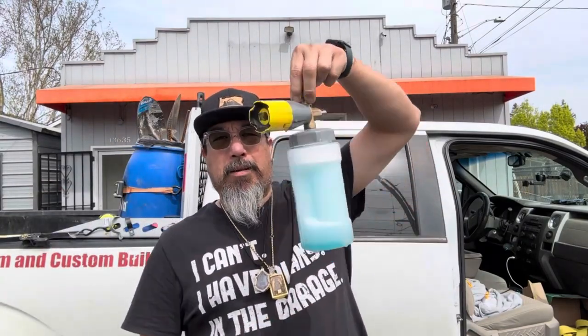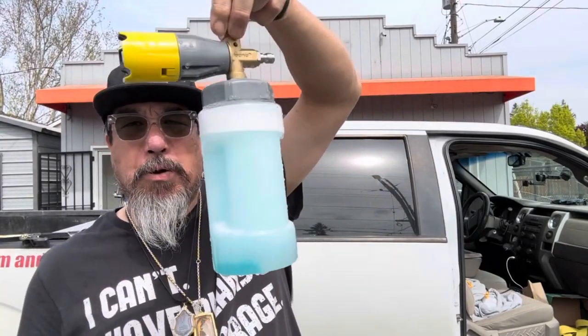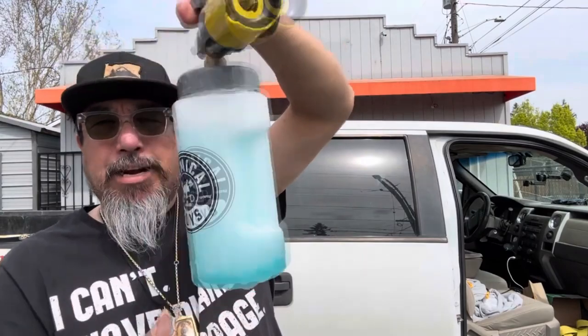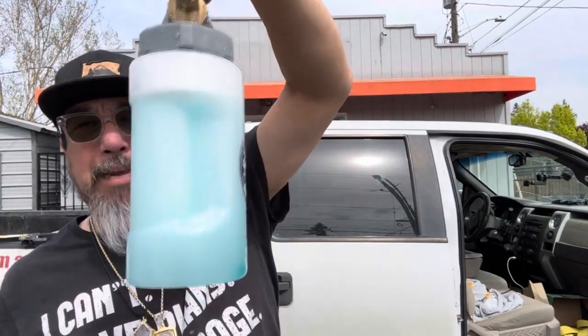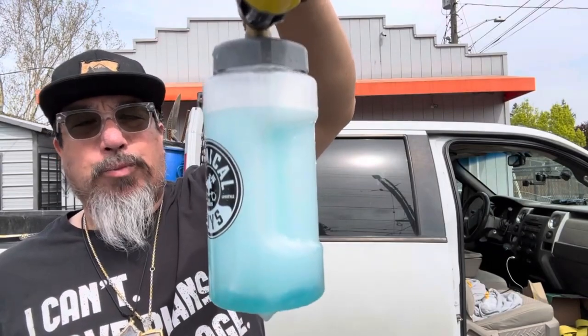Another thing is this is made in America, so it says on the label. All right guys, let's go ahead and get the foam cannon loaded and see how it works. So we got the soap in our Chemical Guys Big Mouth foam cannon, and I did already mix it up. We got about two to three ounces of soap and topped it off with water.